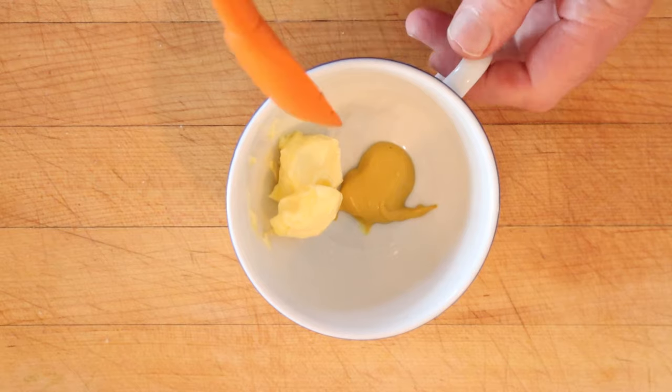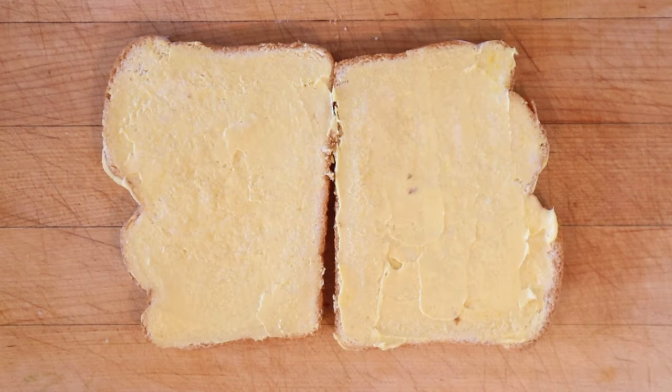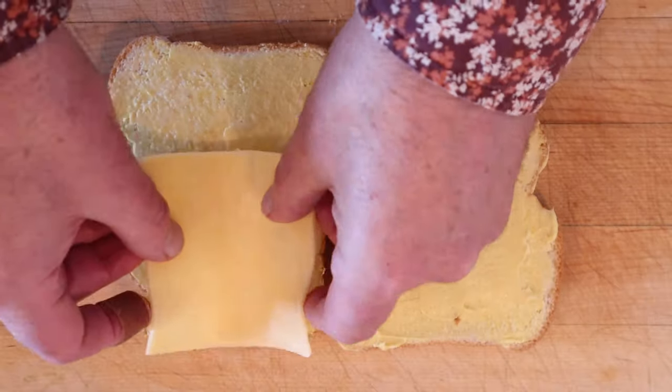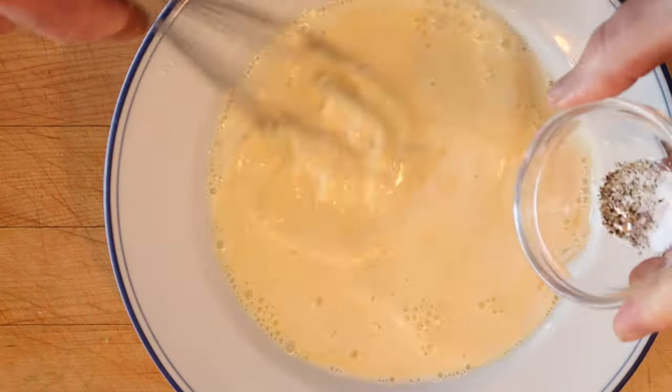First thing we need to do, mix prepared mustard with softened butter. Next, we put that onto bread. Next, we lay on sliced Edom or Gouda — I'm using Gouda. Close it up. Now we whisk together a beaten egg and milk, and then a little salt and pepper.